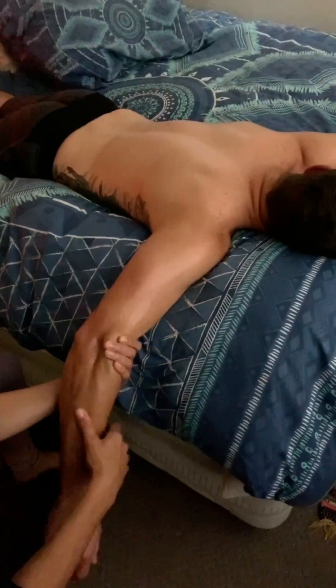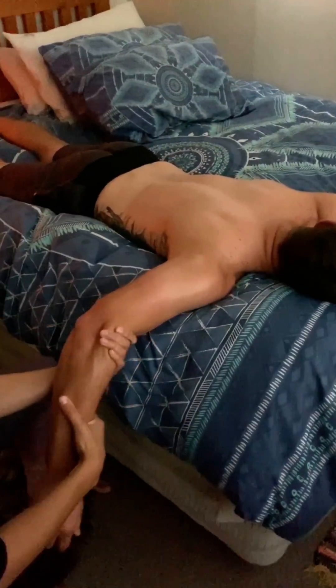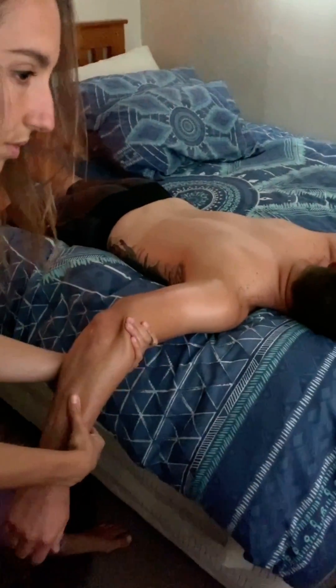I'm going to massage the arm face down, so Brett has his arm just dangling off the side of the bed. I'm just applying some oil, trying to get onto the bottom of it as well. This is quite easy because you can just kind of pull the muscle and the arm a little bit.